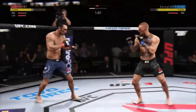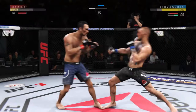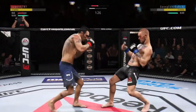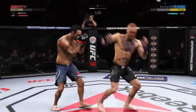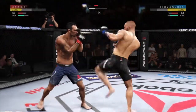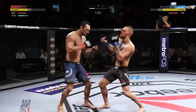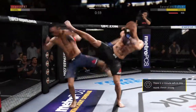Ferguson getting tattooed by that stiff jab. Nice, showing the punch. Nice job moving off the center line — he slips through. He got tagged, he's hanging on.